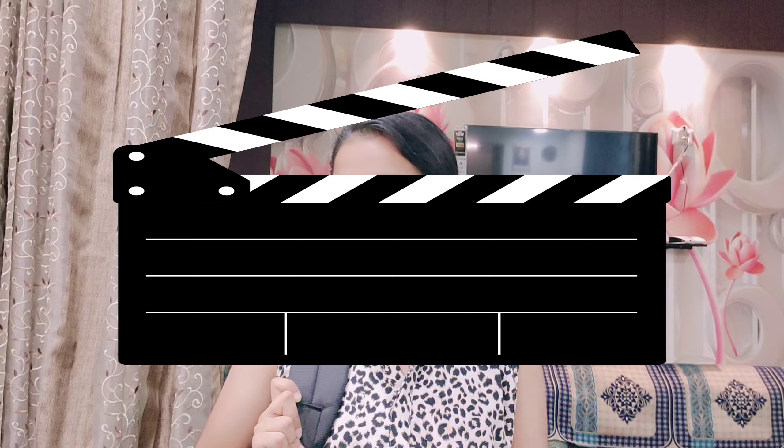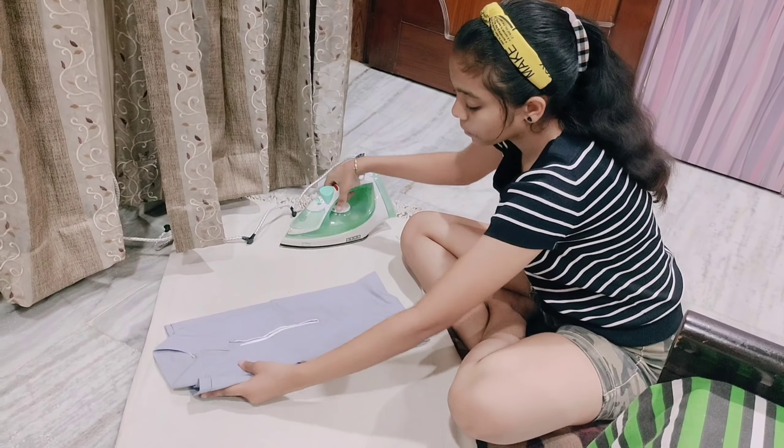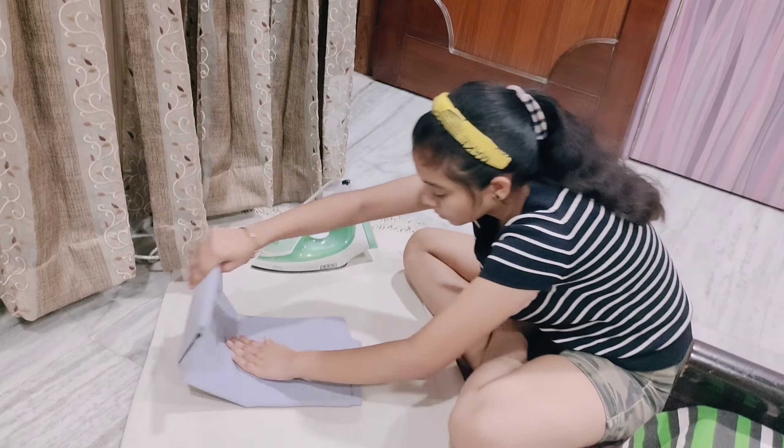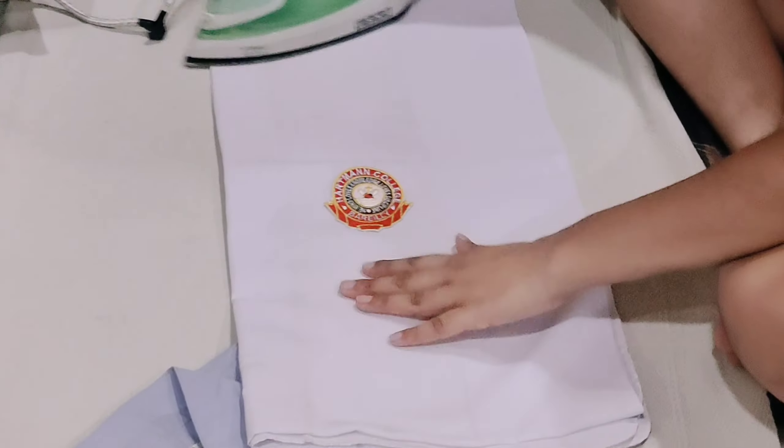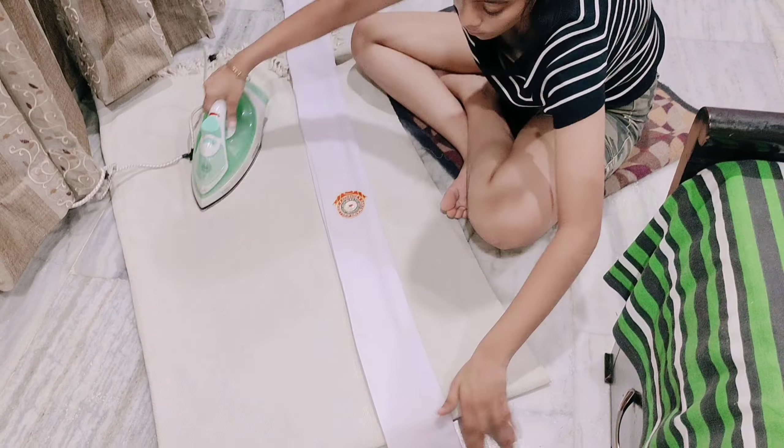I am going to coaching which covers four subjects — maths, physics, chemistry, and biology. It is time to multitask. Now I am ironing my uniform for the next day from coaching because I couldn't do it earlier. I am ironing my uniform so it is ready.